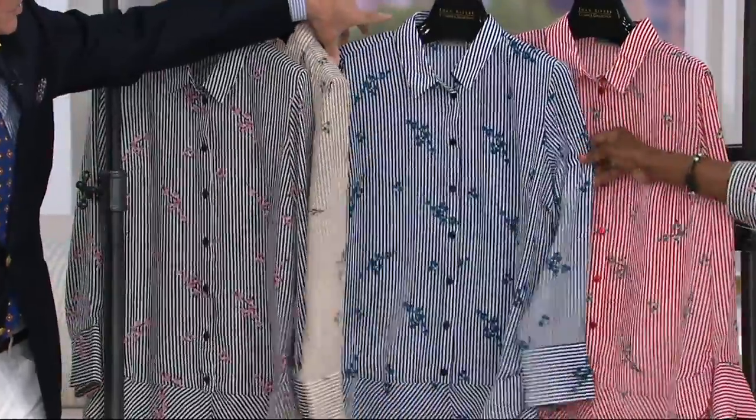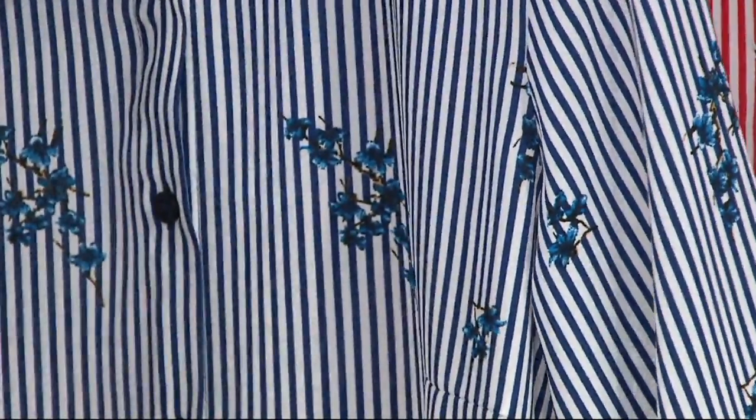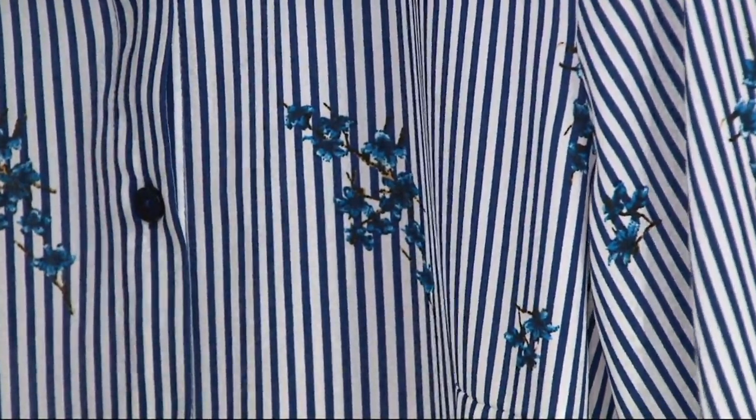Next up is your blue. So the blue — it's a dark navy stripe, and the flowers are almost like little bluebells. Little blue flowers. Don't look to me for the flower names — you have to ask Pat, the master gardener. So this is what we're calling navy. Isn't that pretty?